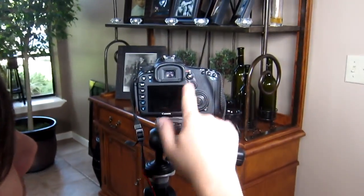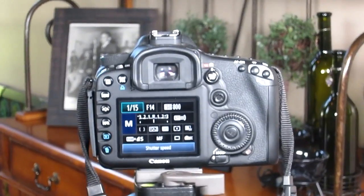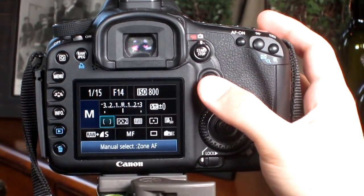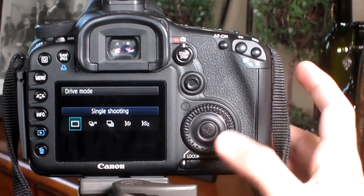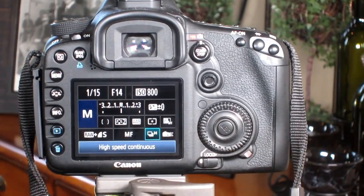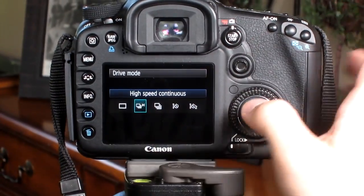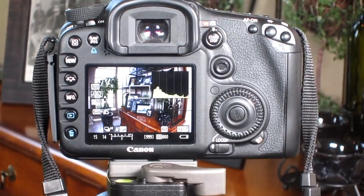Another thing you have to do is go out of live mode and hit Q. I don't know why it doesn't show you this in live mode, but it just doesn't work that way. You go out of live mode, hit Q, then go down to where it says single shooting and click. Make sure it's set to high-speed continuous — that way it takes three pictures in a row. Otherwise, if you have it set to single shooting, it's not going to do that. So you want it at high-speed continuous.